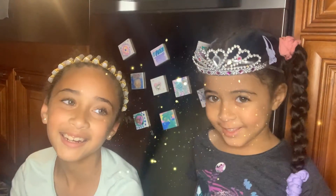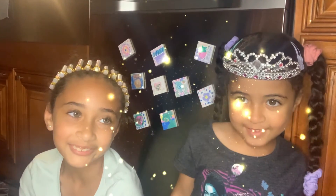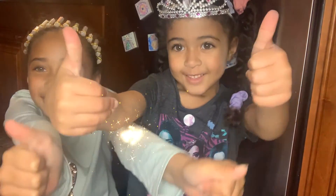Thank you for watching! Don't forget to subscribe and give us a thumbs up. See ya!